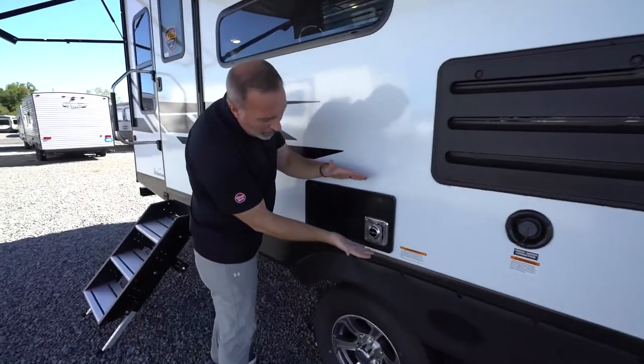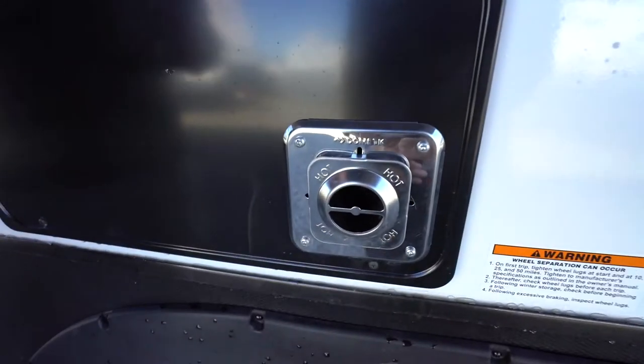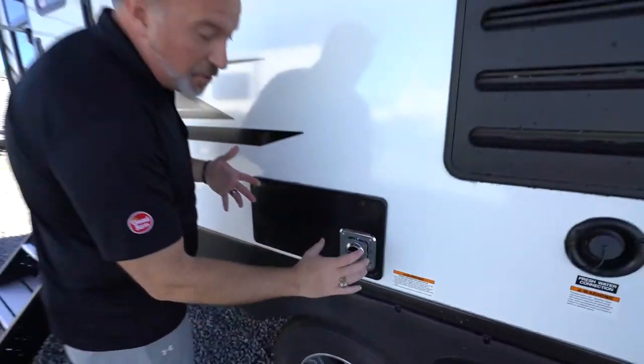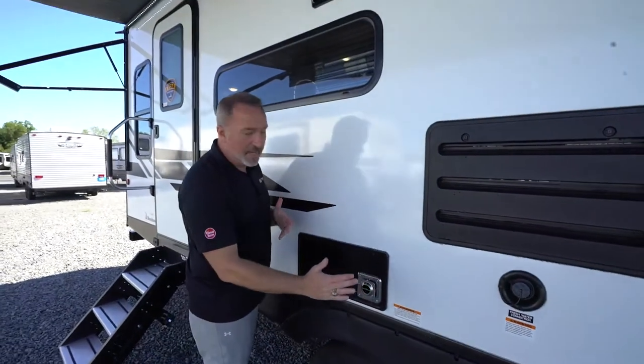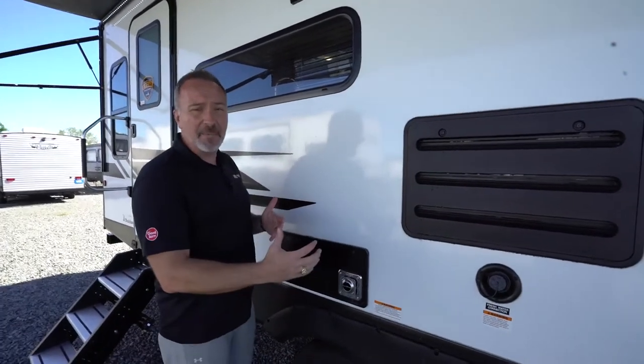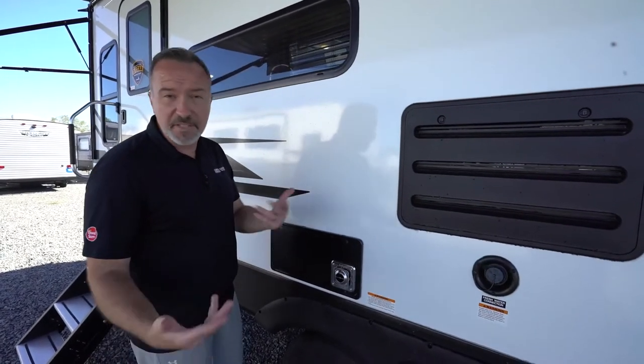Your RV will also come with a furnace — this one is the Dometic. Most are either Dometic or Suburban, and depending on the size you'll have one or two vents. Don't put chairs or anything to block this vent because hot air is coming out of it, which can cause issues especially with a fabric chair.